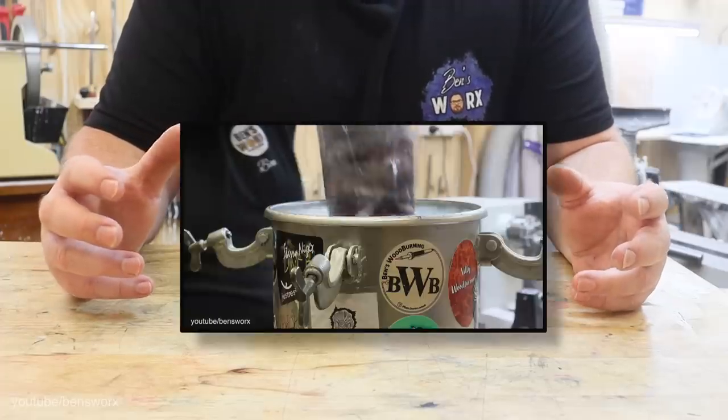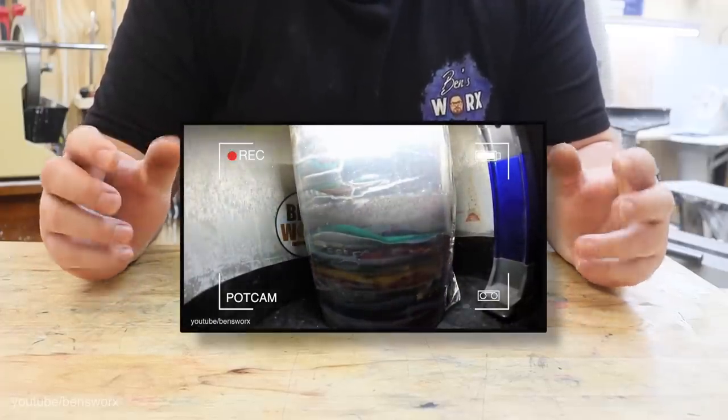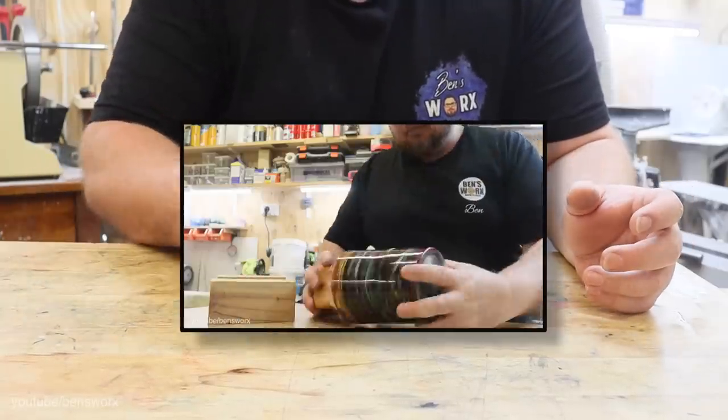Once that's done, I'll put that container into my pressure pot. I'll fill it full of air and it'll squish those bubbles really tiny so that you can't see them. And then once that's done, I can pull it out and then I've got myself a blank.